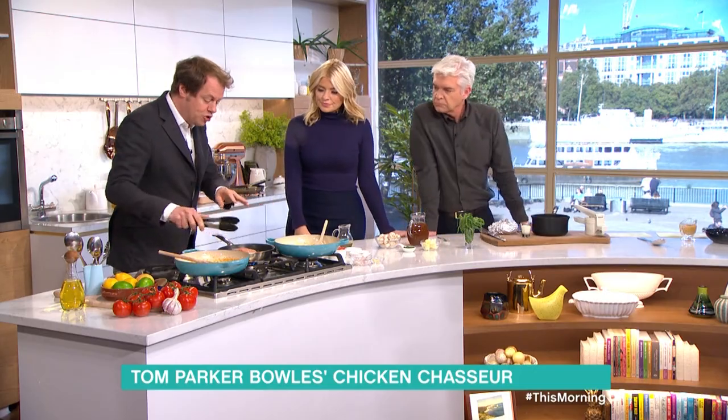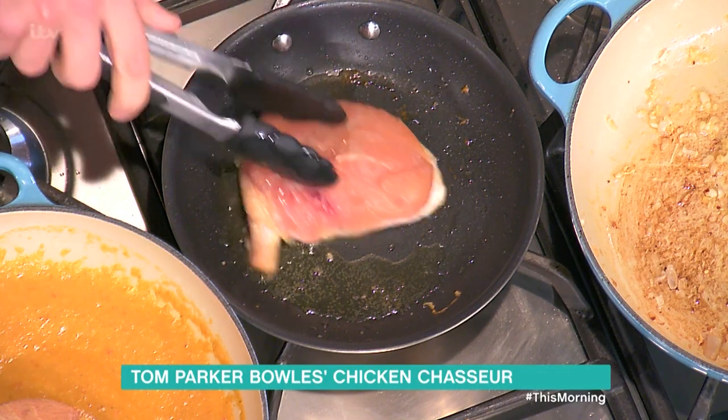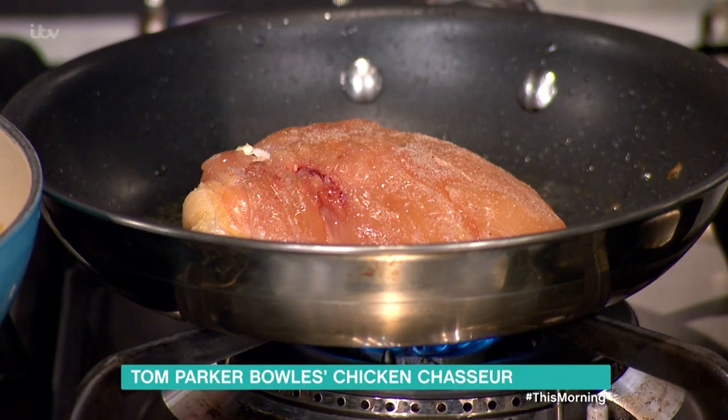Chicken Chasseur — it means 'Hunter's chicken' in French. All you do is take a chicken. This is a supreme of chicken, which means you get the wing, the skin, and the breast on it. Butchers will do that for you, but if you can't get one, use a breast or even better, thighs.